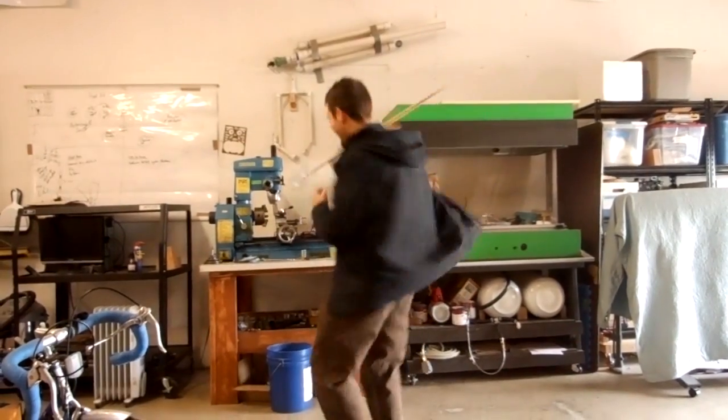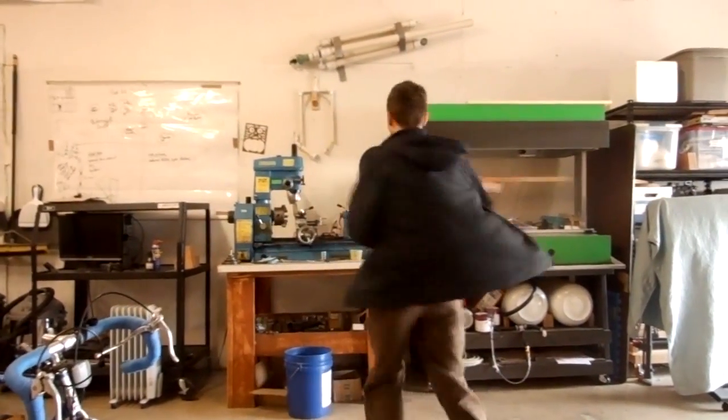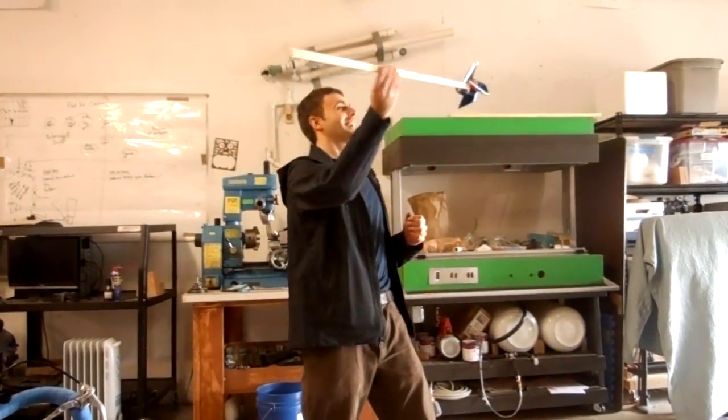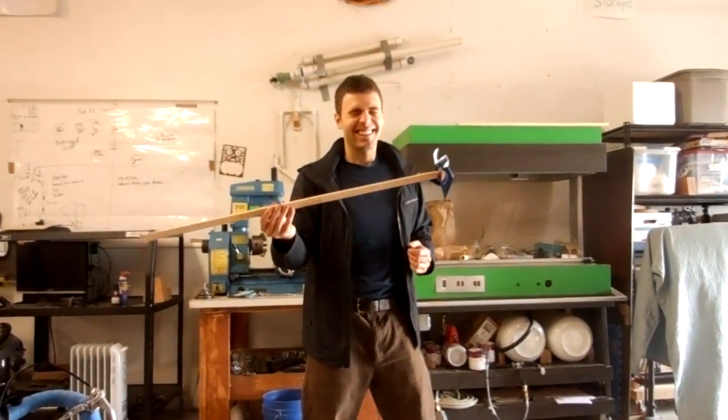This week I'll show you how to turn an old soda can into a beautiful pinwheel. Like this one! Alright, that's enough of that. Let's get started.